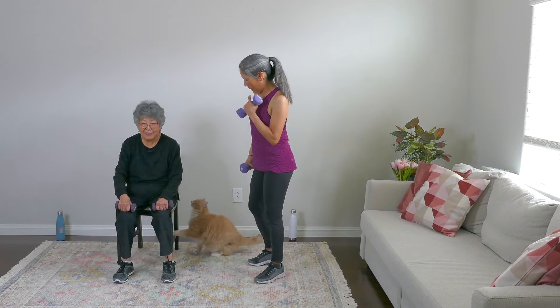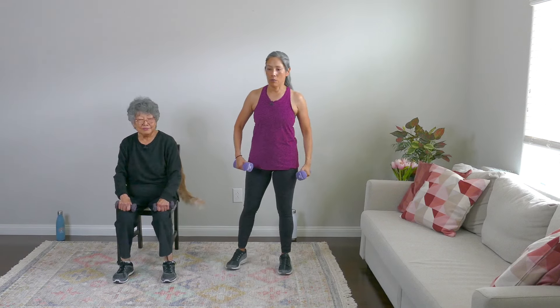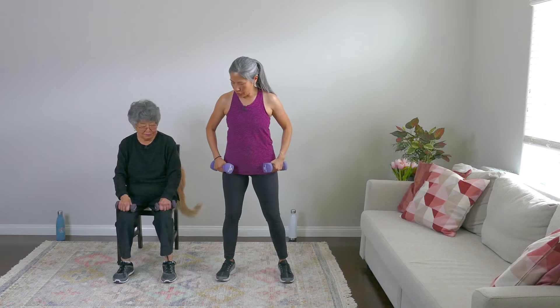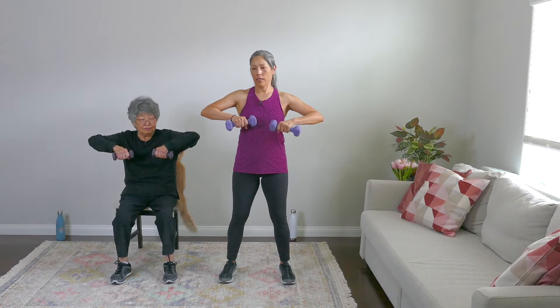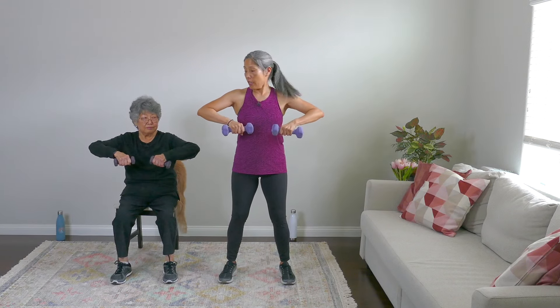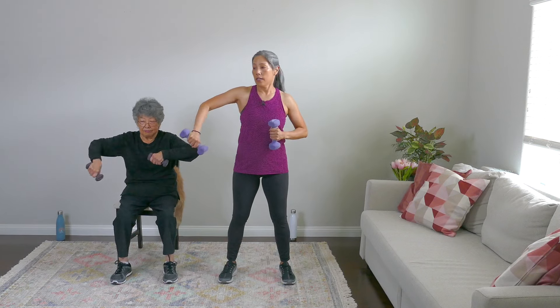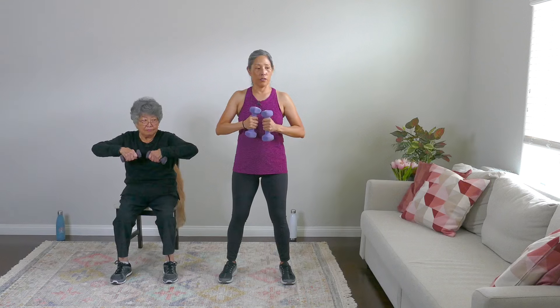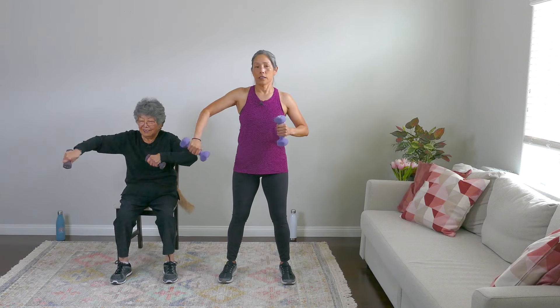Want to do some bicep curls with us? Next move. You're sitting in your chair, and I want you to have your elbows up — shoulders relaxed though. Just kick out one arm to the side and then bring it in. Kick it to the side and bring it in. This is set two.